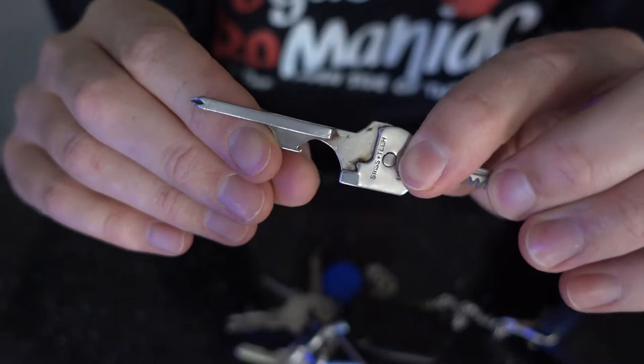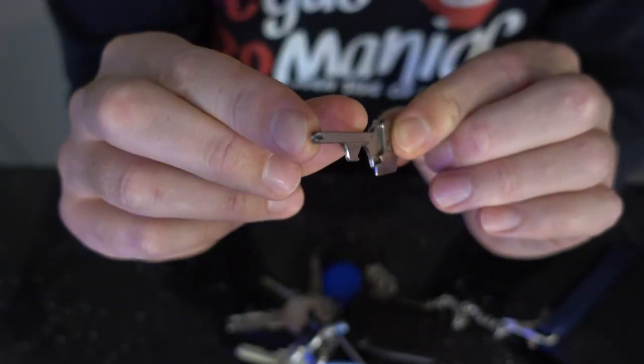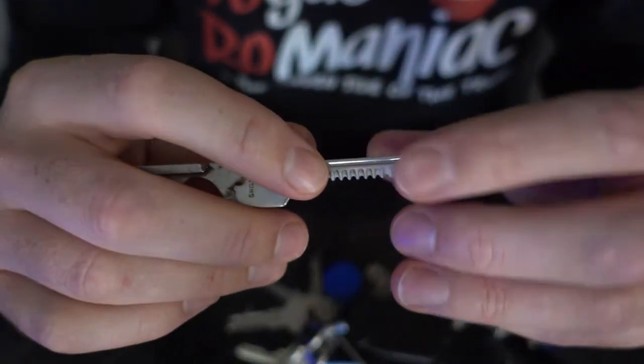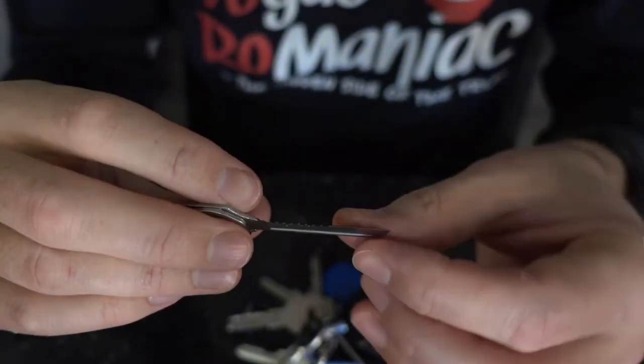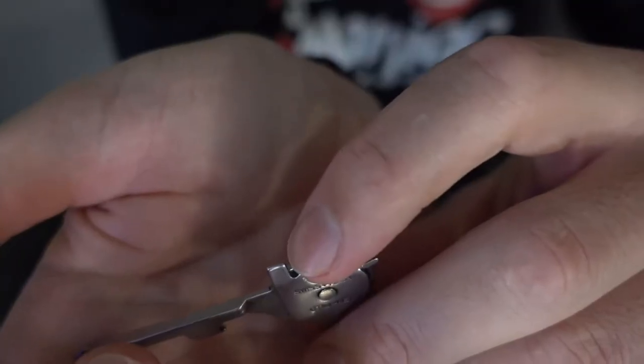You have a little hook over here specifically designed so you could open beer bottles. And it has a Phillips screw head here at the end. It also has a little saw over here, so if you need to cut through wood — obviously you're not going to cut a tree down with it — but it's a very nice tool to have. And here's a very straight sharp edge.